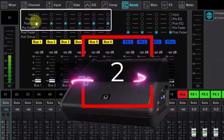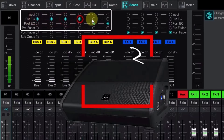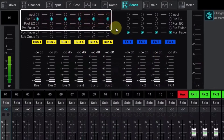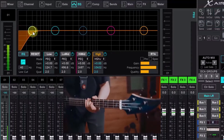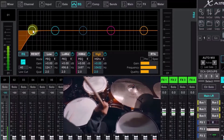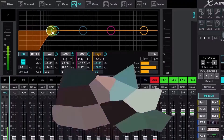Note that these are all analog inputs and outputs. The XR18 doesn't include any digital I/O options except for the USB port. Input and output frequency response is extremely flat, varying less than 1 dB from 10 Hz to 22 kHz. And thanks to the 40-bit DSP, dynamic range is virtually unlimited, and overall latency is only 0.8 ms.